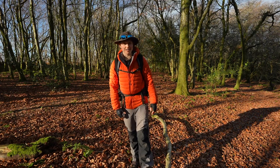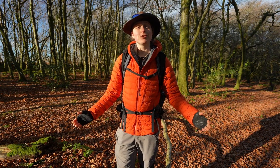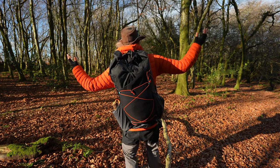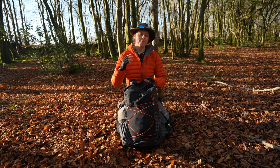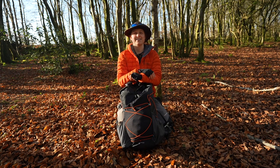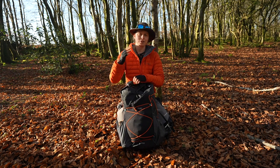Are you looking for a lightweight rucksack to support yourself on multi-day adventures? Well, look no further than the Atom Packs Mo. Welcome to another video — my name is Abby and this is Spend More Time in the Wild. It is a beautiful winter's morning and I'm really excited to be hanging out with you guys today.